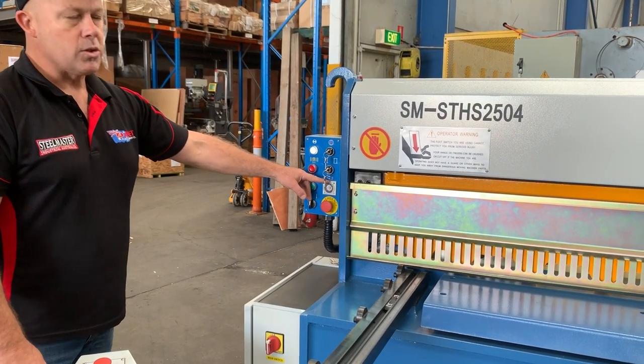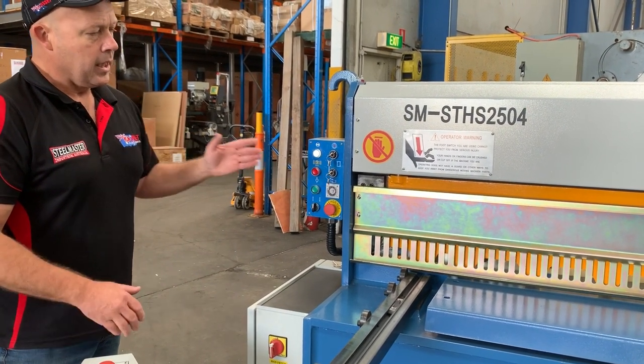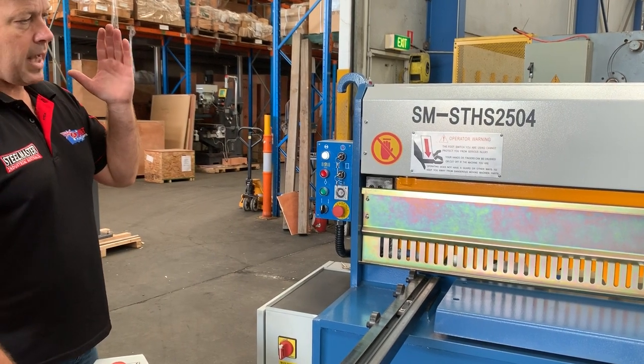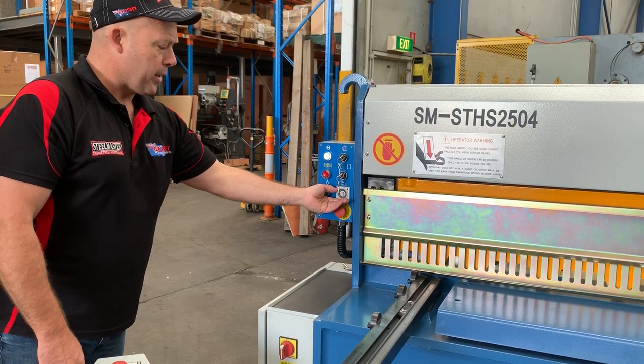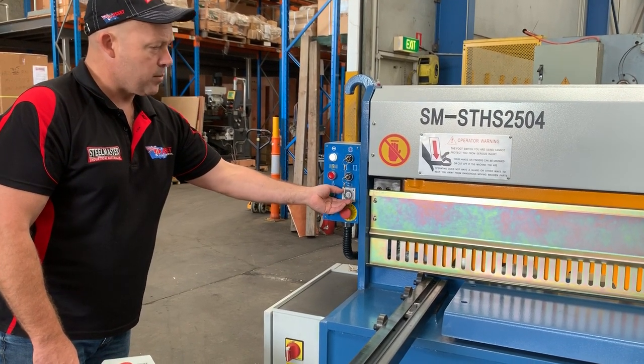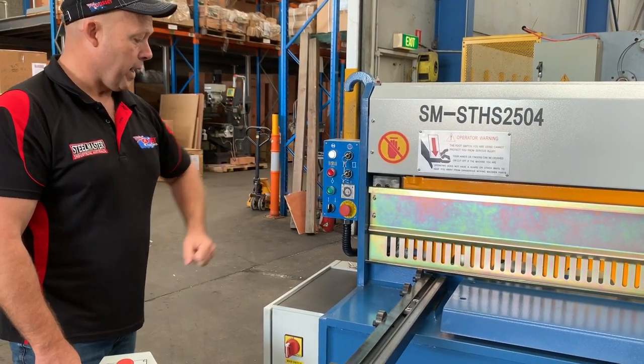We've got a cycle timer here. The cycle timer basically allows you to have a shorter stroke if need be — simply wind the timer back to a short stroke, or put it to maximum which will give you a full stroke all the way down.